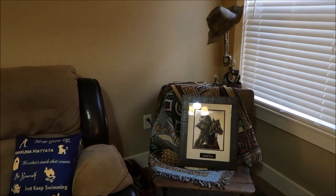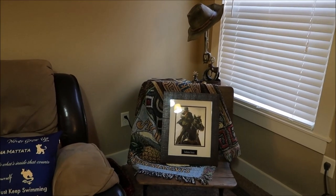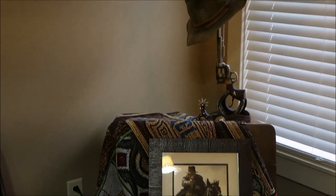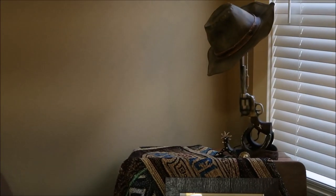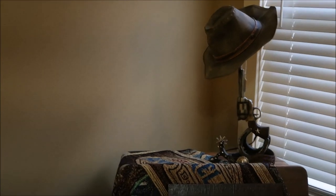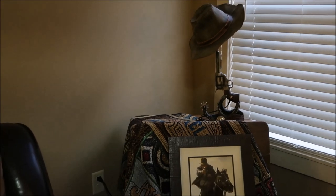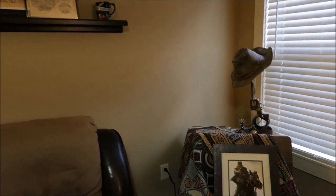Here is my Indiana Jones picture with an Adventureland throw and this cool gun lamp which my husband got as a gift. We really like it — it reminds us of Indiana Jones, and my husband loves Indiana Jones.